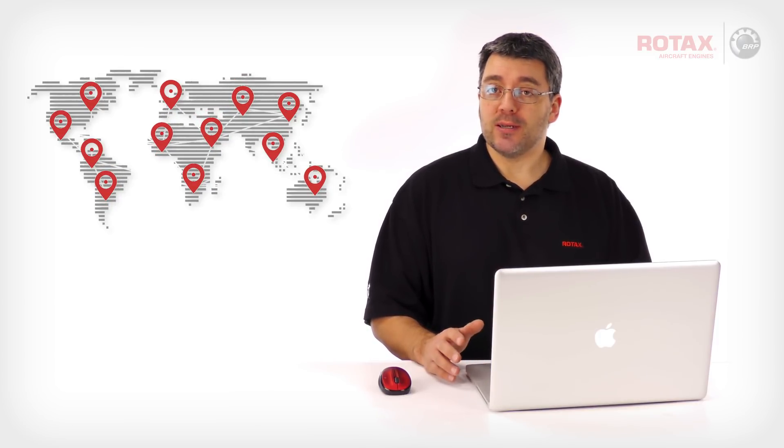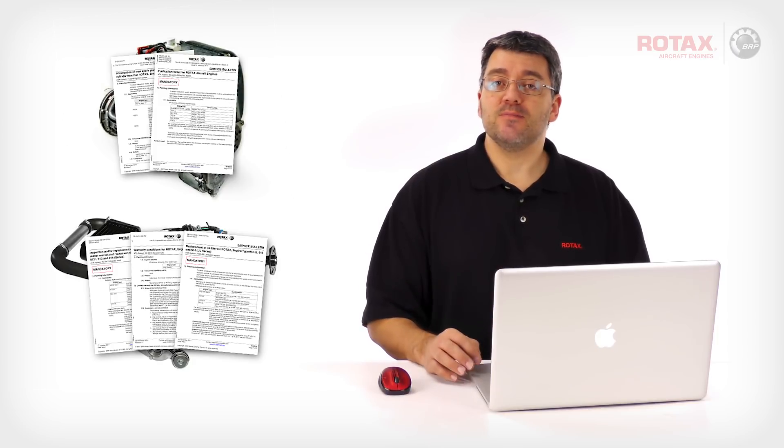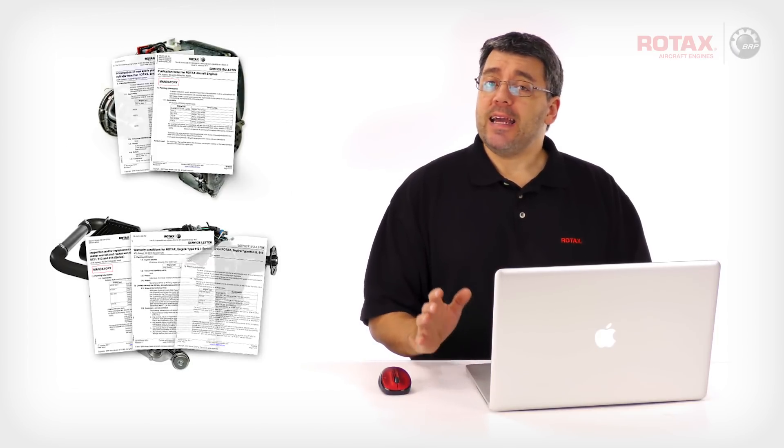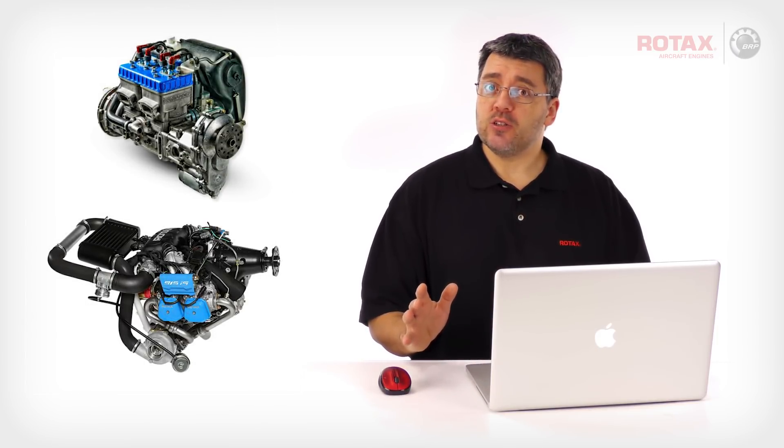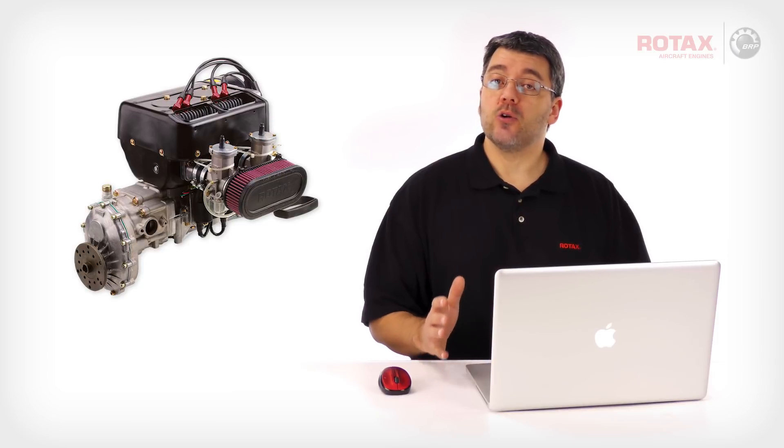Registering your engine ahead of time will streamline any future warranty claim. As more and more aircraft engines are registered, Rotax is better able to understand the geographical distribution of its fleet. Over time, this allows Rotax to adjust their service network and parts availability accordingly. Upcoming enhancements include tailored service information based on your registered engines. By the way, engine registration is not limited to new engines only — you can still register older engines regardless of their warranty status or calendar age.